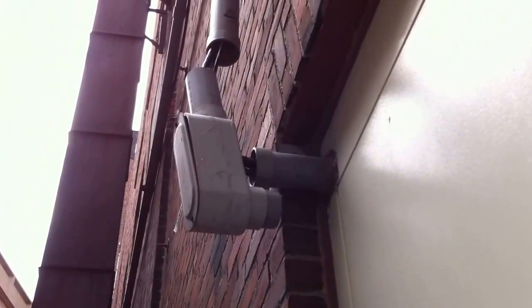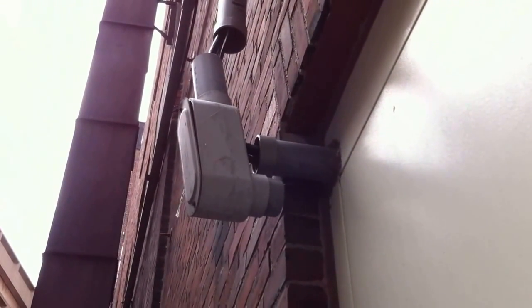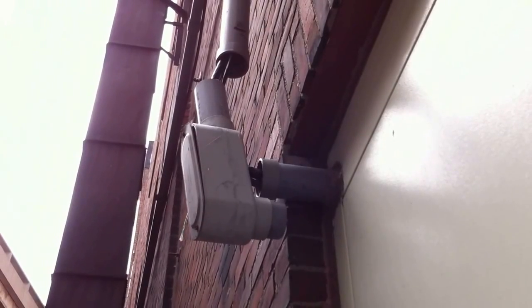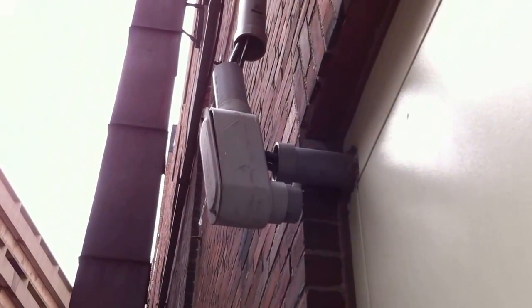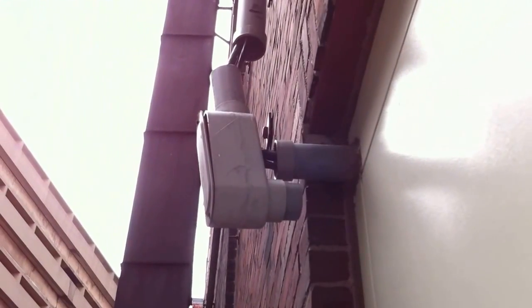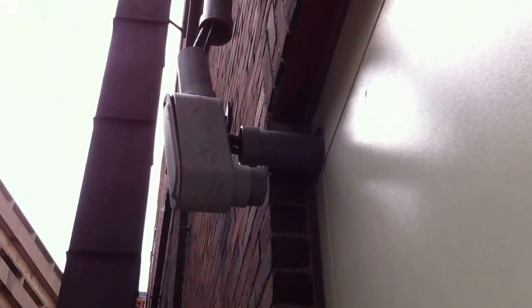That section requires raceways to be installed complete between outlets before the conductors are installed. In this case it looks like they piecemealed it together, resulting in this very interesting installation — very creative, but a violation nonetheless. This is Russell Blanc, NEC consultant for ECNM magazine.